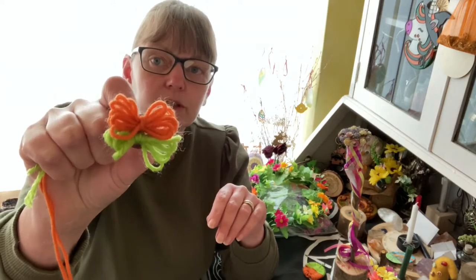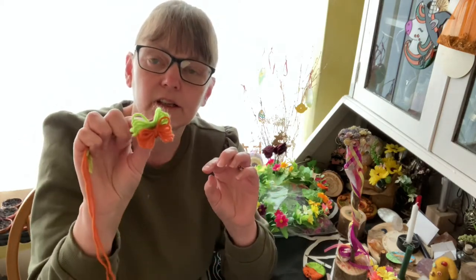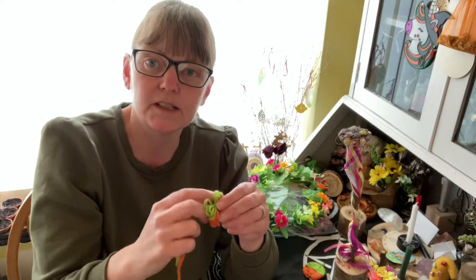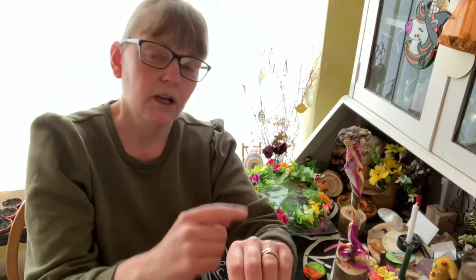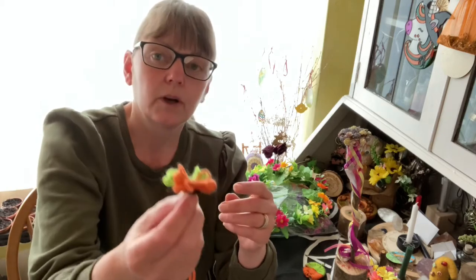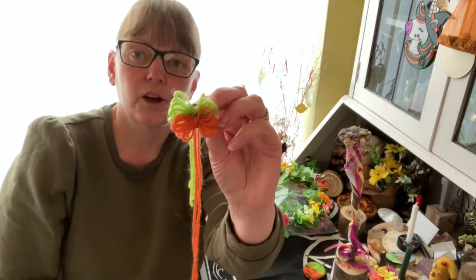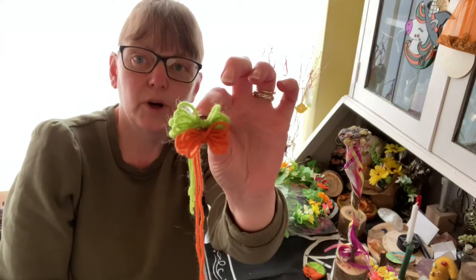I've just done this figure-of-eight. Handfasting is done at this time of year — the wrists are tied with rope in a figure of eight around to join as a union. I've just done the figure of eight on my two fingers, closed it around, and popped it on a button. It doesn't look very pretty but it can go into your bag, and as I was doing that I was saying my spell.